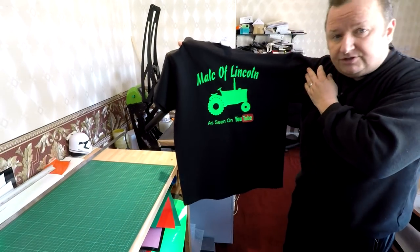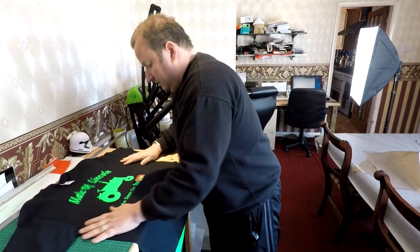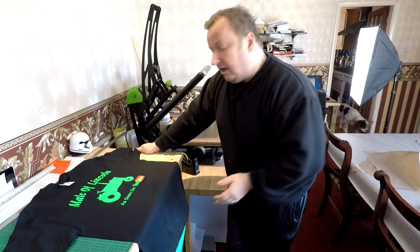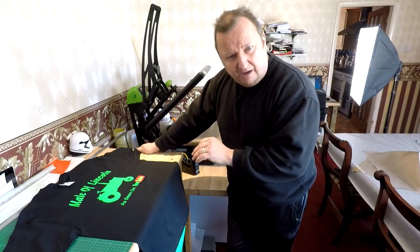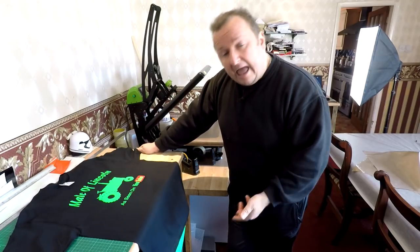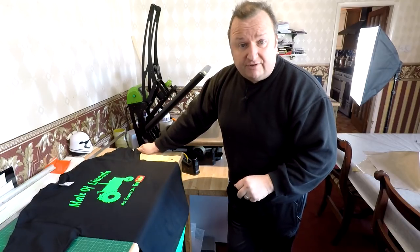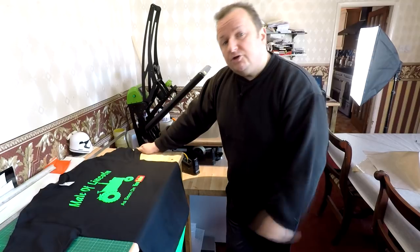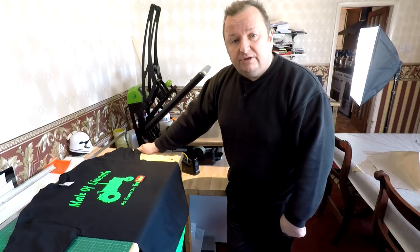There's our Malcolm Lincoln t-shirt ready for the YouTuber. I'm glad that problem happened — I didn't plan for it but I've shown you how to overcome it, so I left it in the video rather than editing it out because you might come across the same thing. I hope you've enjoyed this little video. Don't forget to look at my other YouTube videos and also check out my training DVDs — I'll put a link in the description below.